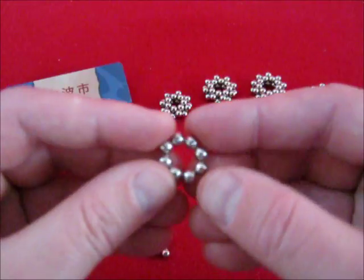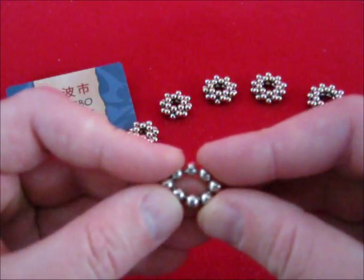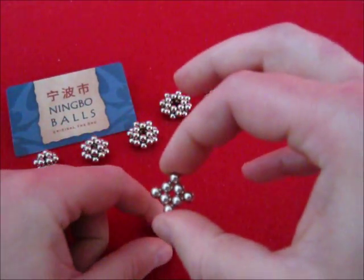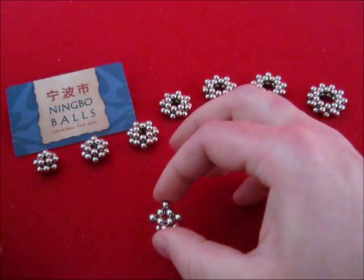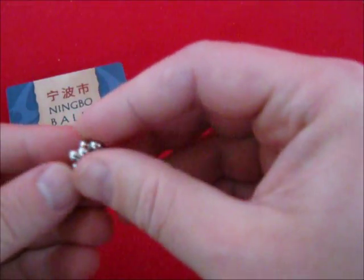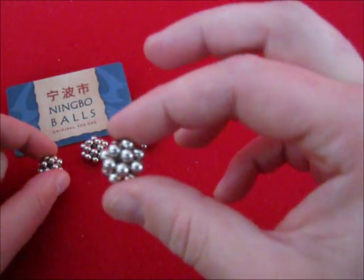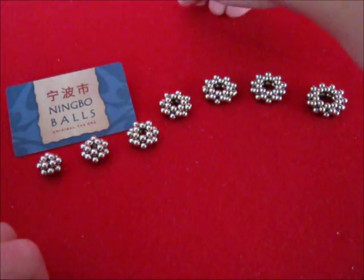Let's start with stars with 4 points, like this. You can simply drop it on top of another one. And there we go, we have a doubled star of 4 points.